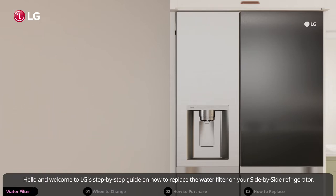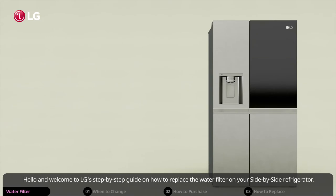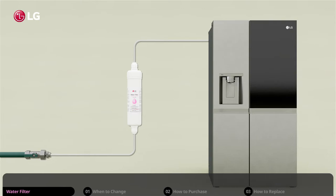Hello and welcome to LG's step-by-step guide on how to replace the water filter on your side-by-side refrigerator. The water filter is located externally between the refrigerator and the water source, and it keeps the refrigerator's water and ice clean and refreshing.